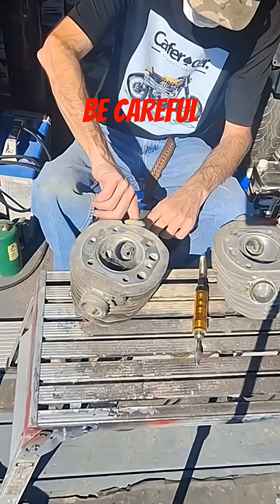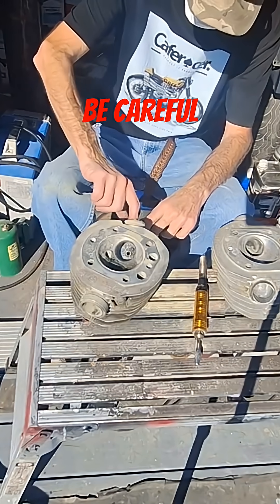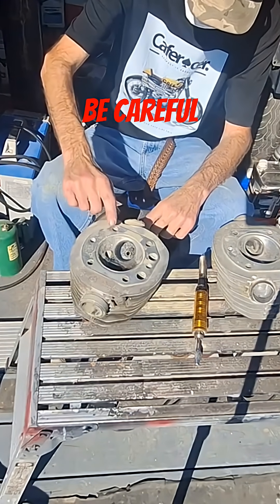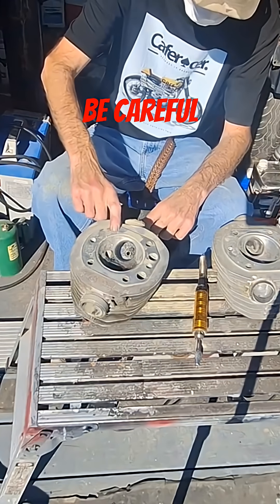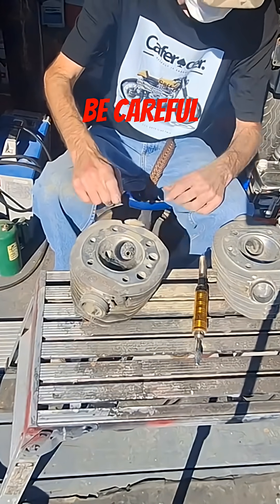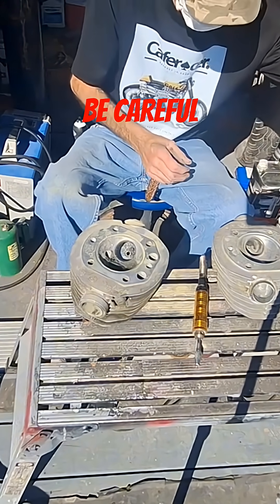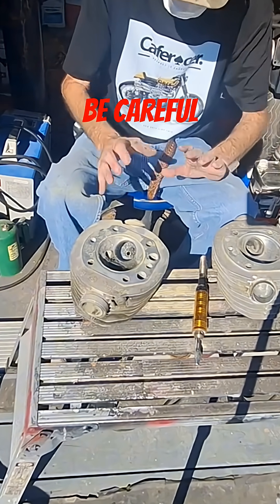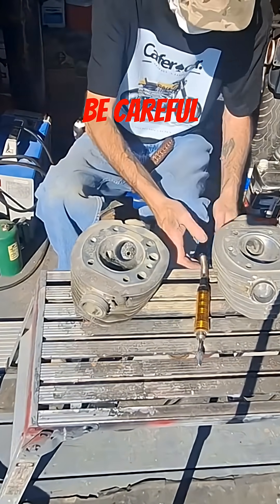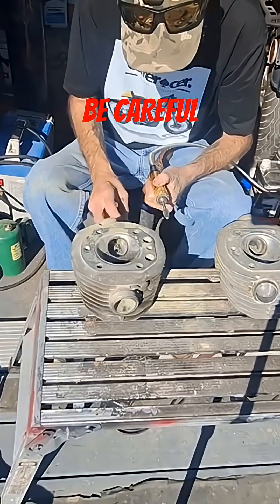So just be aware — on some heads you'll get a bulge in the port because they put it there because the head bolt hole or stud is almost right up against the side of the port where the casting is. Just be aware of that; not on these, but on some cylinder heads they're like that.